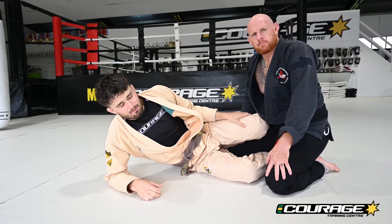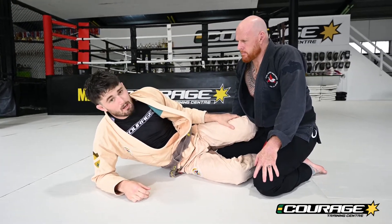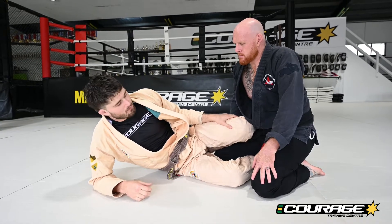Alright jiu-jitsu lovers, let's have a look at a couple simple arm drags to take the back from half guard.